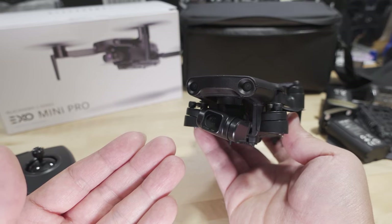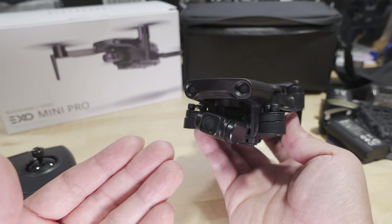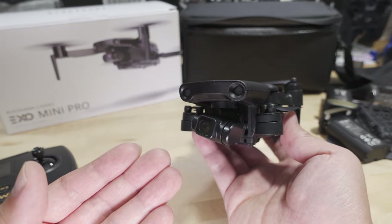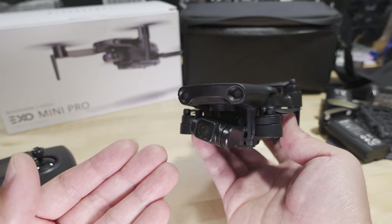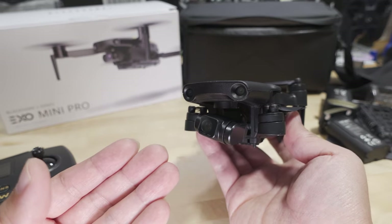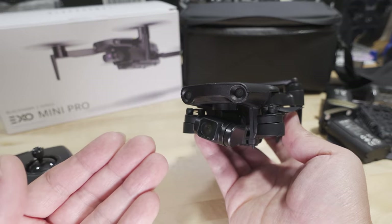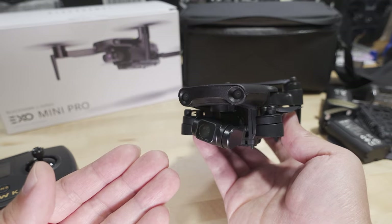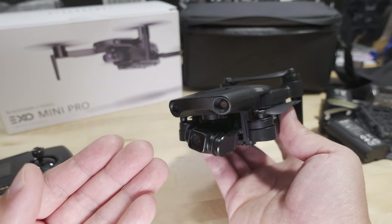It has an f/1.85 aperture and 84-degree field of view — very similar specs. The 4K camera goes up to 30 frames per second. The bitrate is very high: 100 Mbps on the low end and up to 200 Mbps on the high end. You can also do 2.7K video at 60 fps and 1080p at 60 fps. It has features like time-lapse and active track, which I'll cover in more detail later.